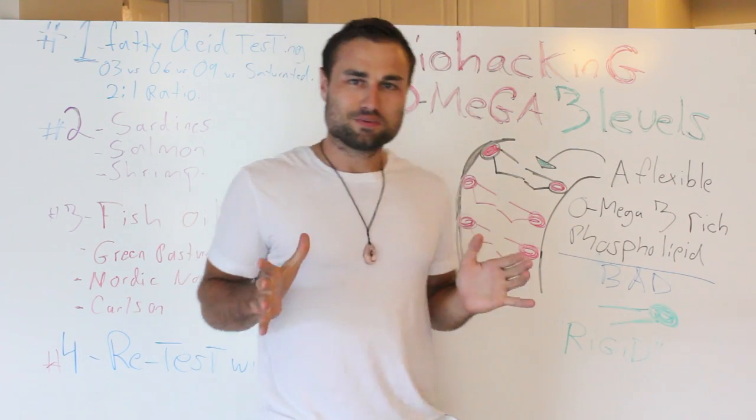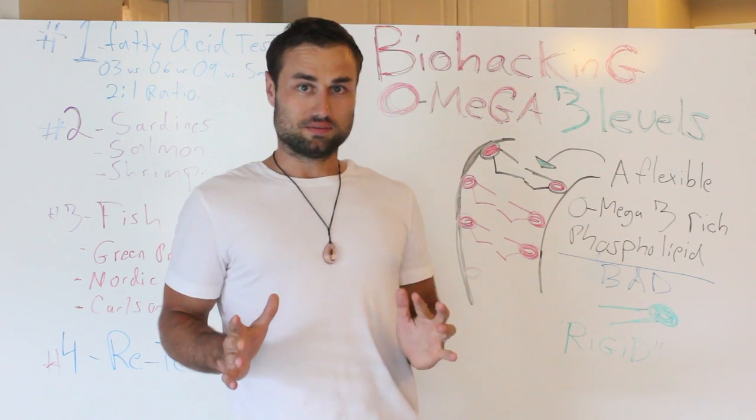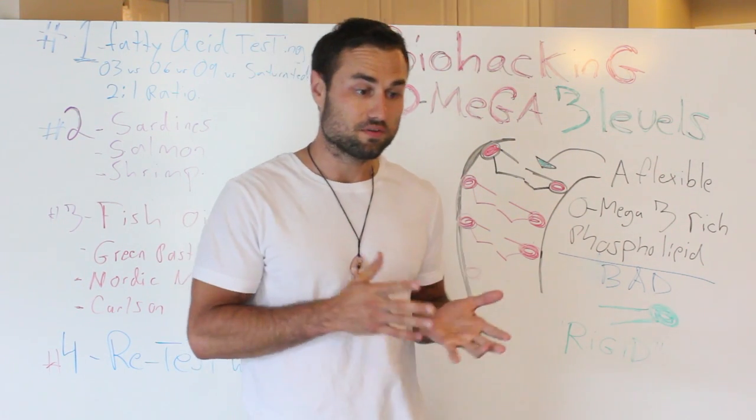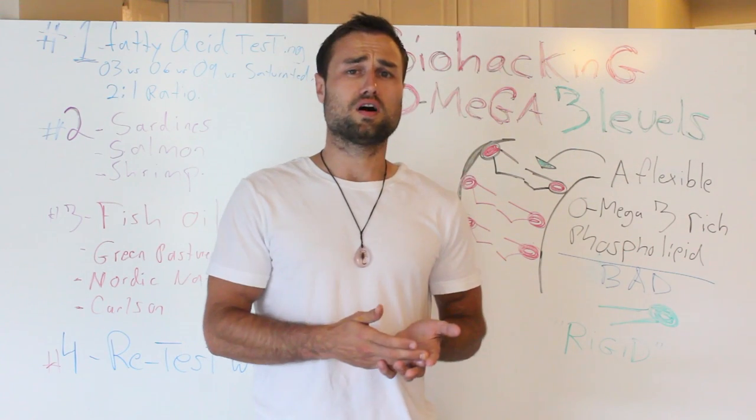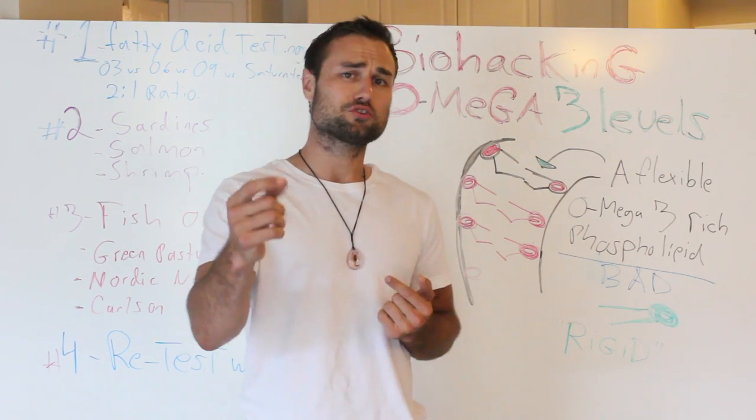Today, a lot of people are talking about omega-3 levels. First of all, what are omega-3 levels? Second of all, what do they do for your body? Third of all, how do you improve them? I'm going to be showing you right now.